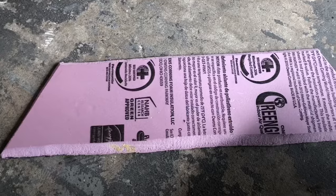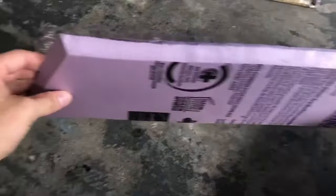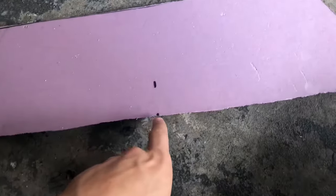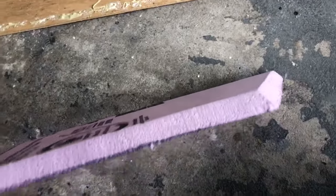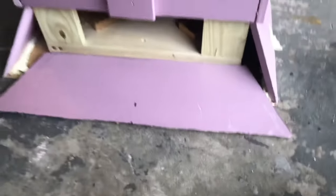Similar to how I did the angled pieces for the top part of the column, these just have different measurements: 18.5 inches at the top, 24 and 3/4 inches at the bottom, and the whole thing is 6.5 inches tall. All the edges are cut at a 45-degree angle with a jigsaw, then I'm just using spray foam and gluing it into the section at the bottom.